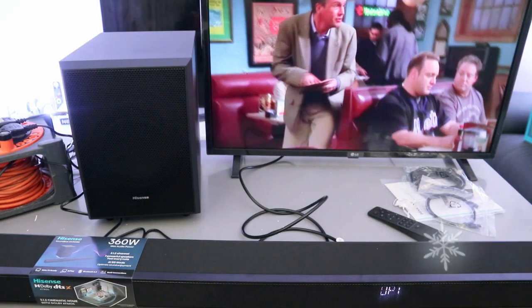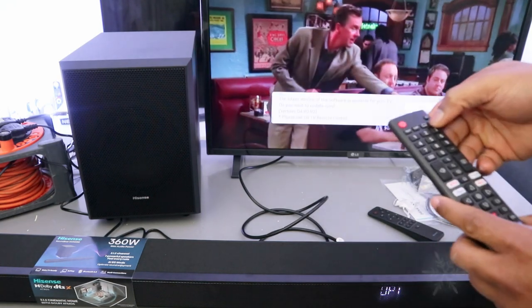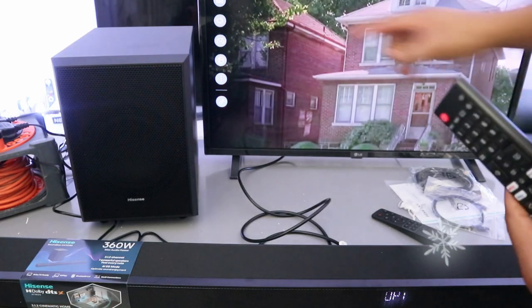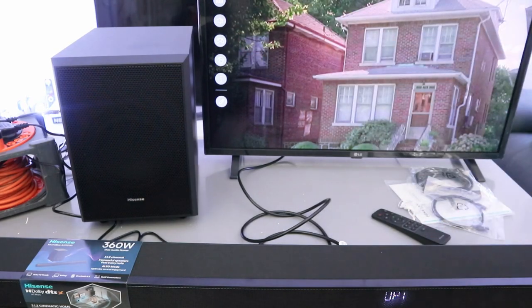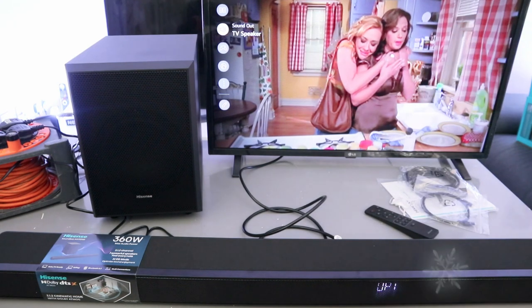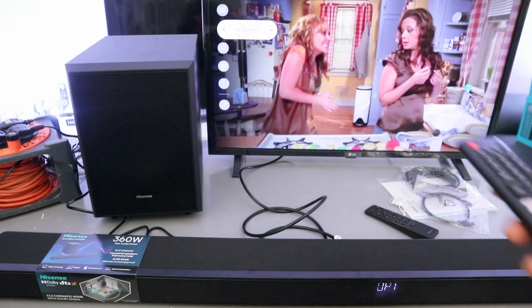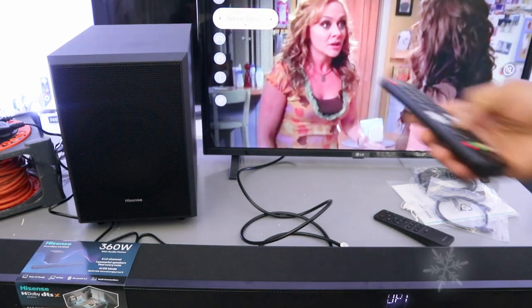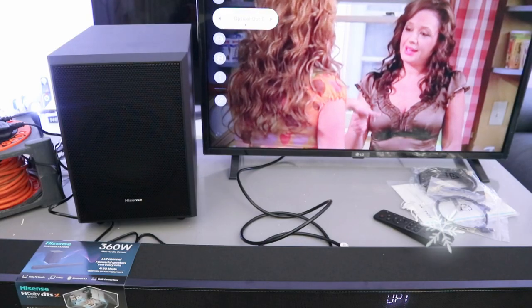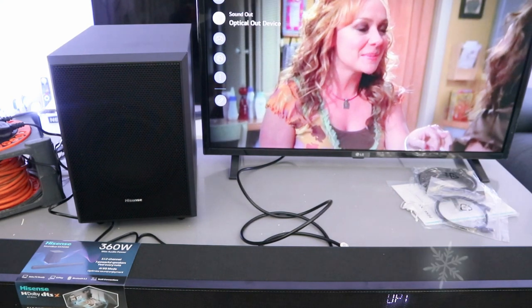Now go to your TV settings, scroll down to sound. You can see it's showing TV sound out — TV speaker. You need to select it, then scroll to the side to 'optical out device' and select it.